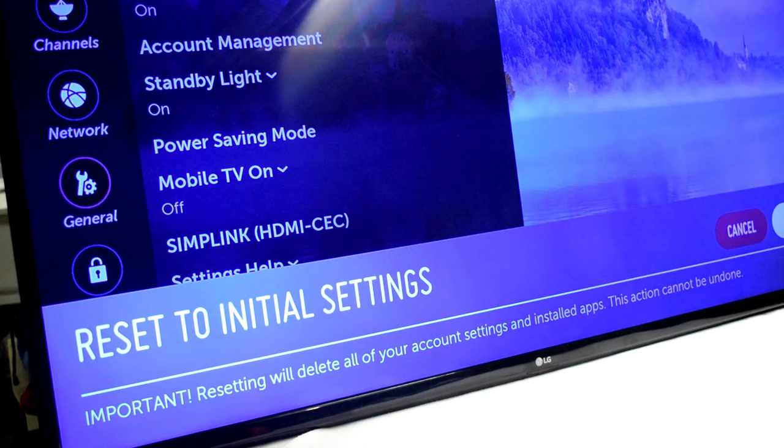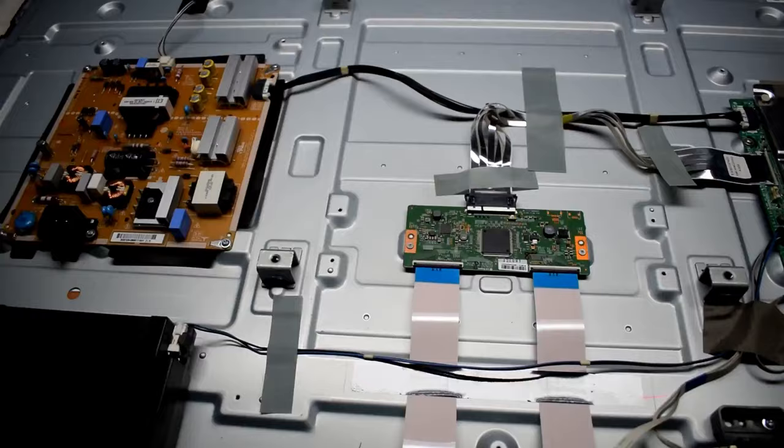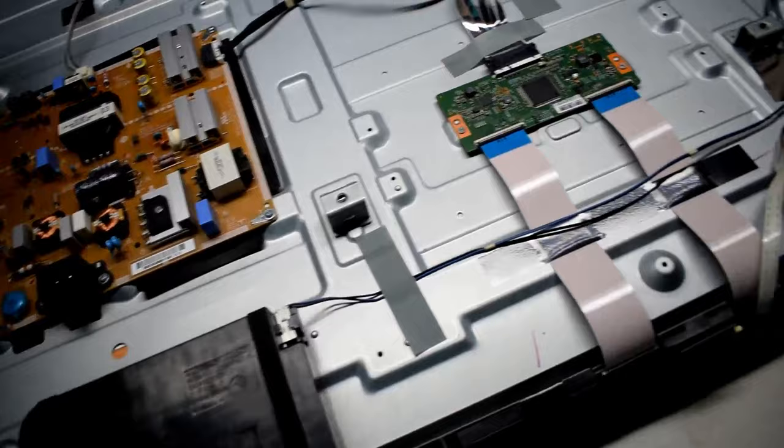Here I have a TV and it has a purplish hue to it and no matter what I do, it doesn't go away. I tried resetting the TV, unplugging it and plugging it back in. Nothing was working, so I had to open it up to see what the problem was.